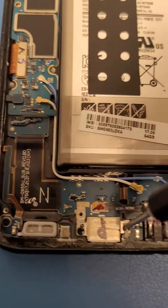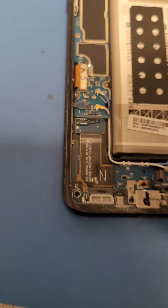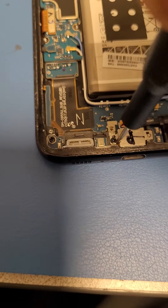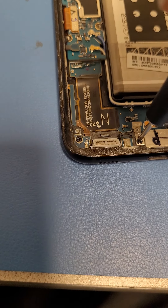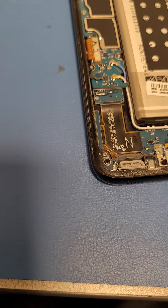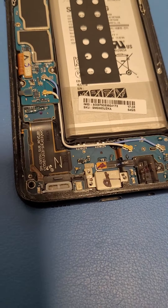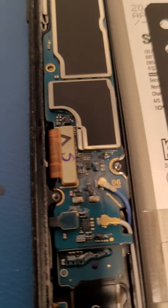Then you disconnect these two screws for the charger — those should be black. Put that on the side. Disconnect this black screw, and then disconnect the black screw right here. So that's three black screws for the charger and the speaker, and I think that's all the screws.